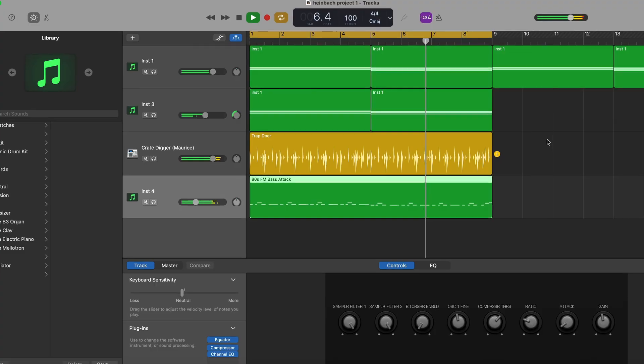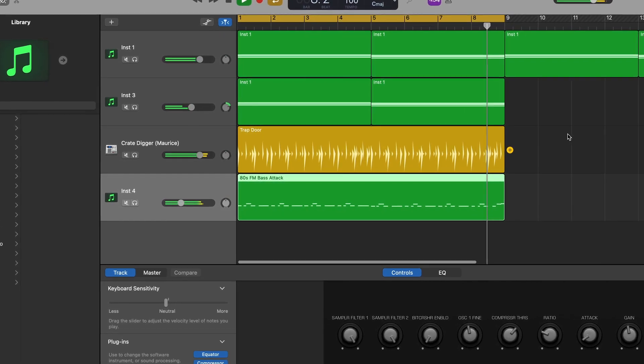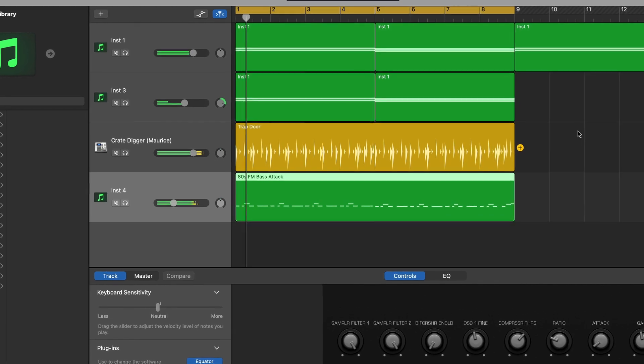One important note to remember here is that you both need to be running the same version of GarageBand in order to collaborate in this way. Projects created using a newer version than the one your collaborator has installed just won't work.